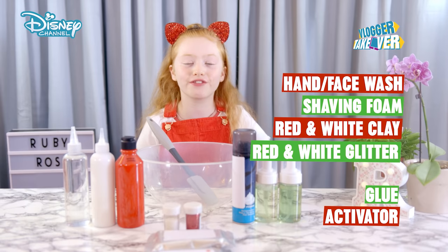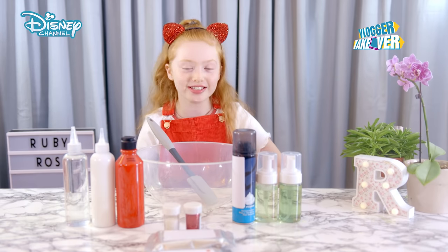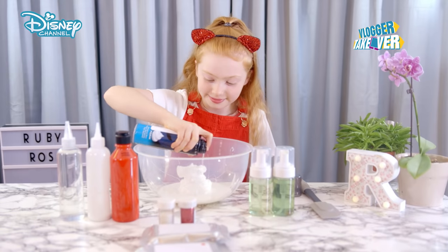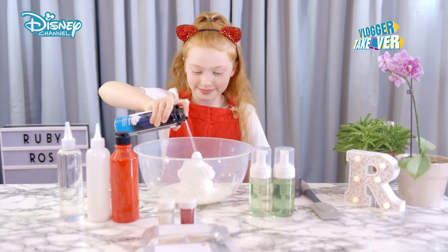We're going to start by making one big fluffy slime, and then we're going to split them into two halves to make the two different colors. So let's add the glue first. Next step, shaving foam. If you just add about half of the amount of glue, then it will be really nice and fluffy and still stretchy.